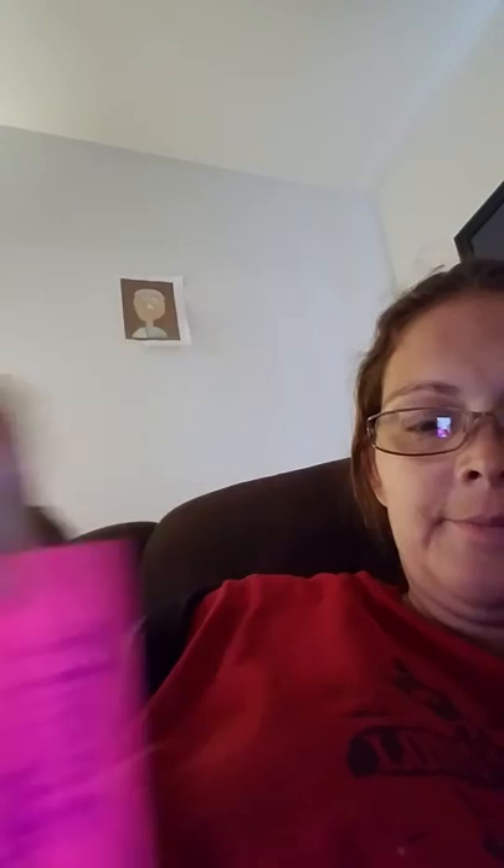So I went ahead and got some tape — some of that duct tape that you could put on whatever — and I put it on both sides, and then I went ahead and poked a hole in it. And put some string on it, and then I grabbed some pretty little stickers from Hobby Lobby and put them on the back.